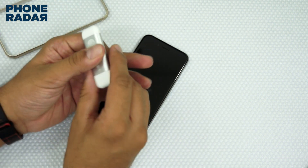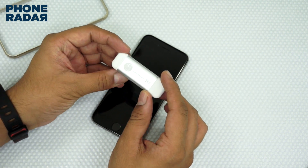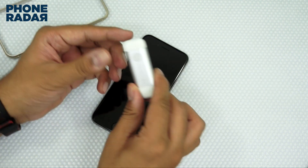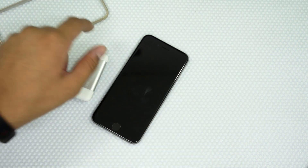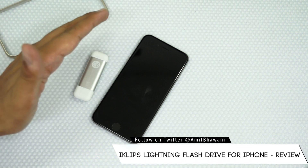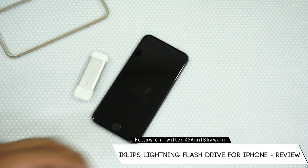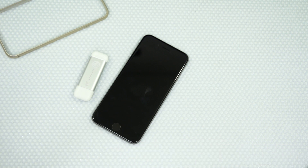This was a quick review of the Adam Elements iKlips, and I would totally recommend you get one of these if it suits your budget. Check out the link in the description to know more about the pricing on the crowdsourced campaign. Don't forget to hit the thumbs up button and subscribe. This is Amit signing off and I hope to see you guys in the next video, thank you.